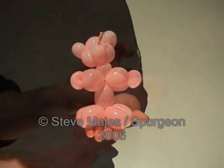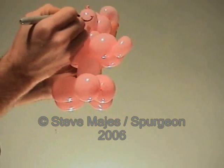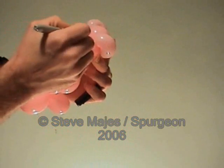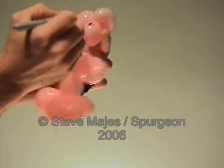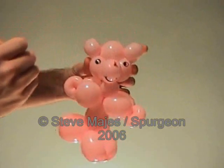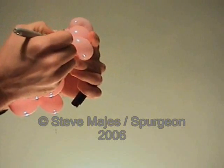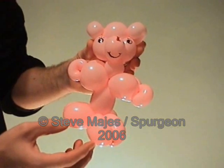The little tail can help him stand up. Snip off the end of the knot and draw some features — a big smile, some eyes, a nose, and eyelashes. There we have our teddy bear.